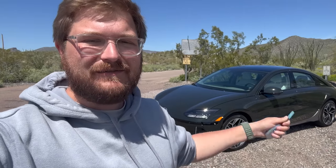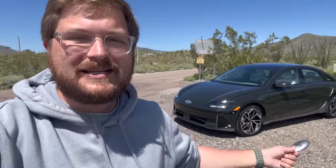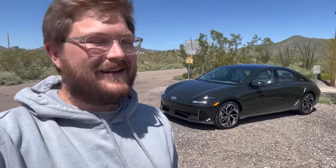Hello and welcome to another Out of Spec Reviews video. Just a couple of days ago we went through all of the specs, pricing, and features on the Hyundai Ioniq 6. Well today it's time for me to drive it for the first time. I'll give you a little refresher on the highlight specs and tell you about the model we're driving. These are my favorite videos to make.